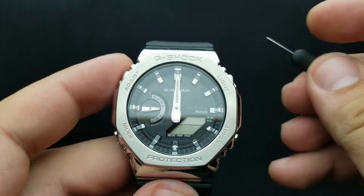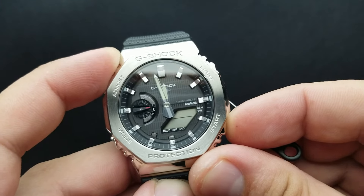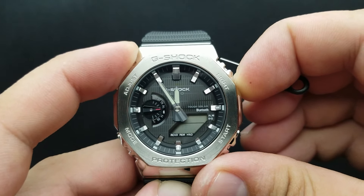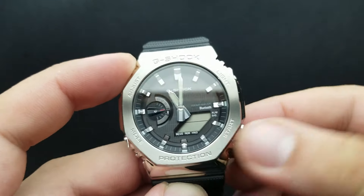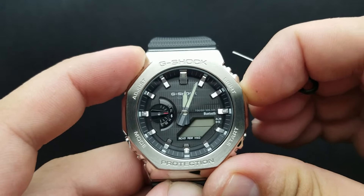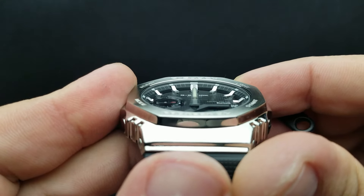To move the hands if they are not exactly at 12 o'clock, press the light button to move anti-clockwise or the start button to move clockwise. If the hands are way out of alignment, press and hold one of those two buttons and it will engage fast rotation. To stop it, press it just once. Then fine-tune it by pressing in increments of one push. We have to position them exactly at 12 o'clock — that is the correct position.